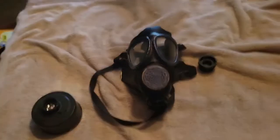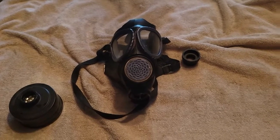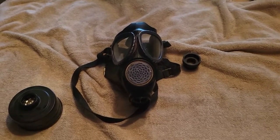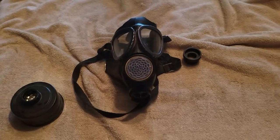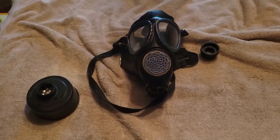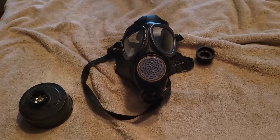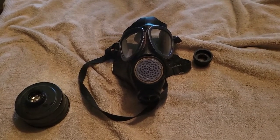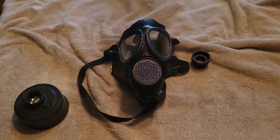Skinwalker Outdoors back at you with another Tales of the Surplus. This time I've got something kind of interesting — a gas mask you don't hear a lot about. It's a pretty good gas mask, which is what's sad, because it's pretty unknown, maybe not outside of Eastern Europe, but it's pretty unknown in America, and I think in Britain too based on the YouTubers I've seen.